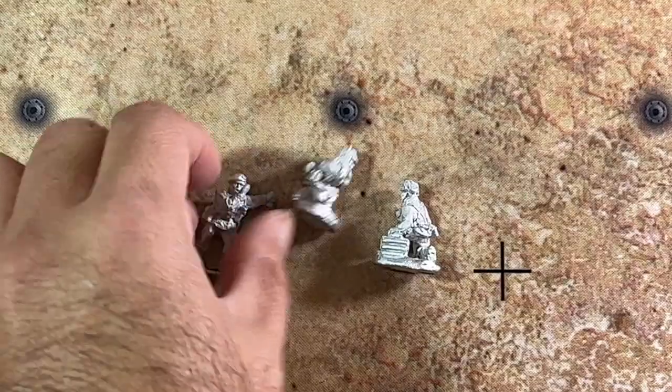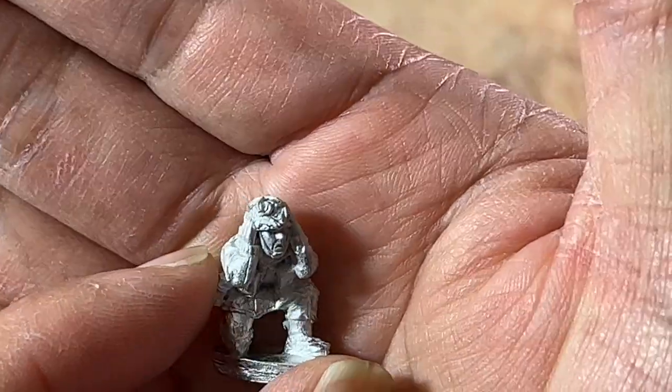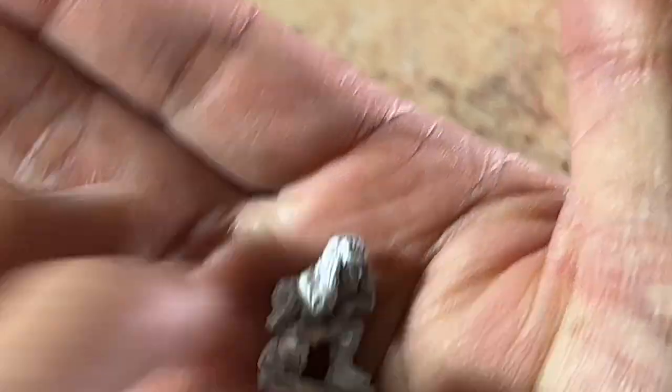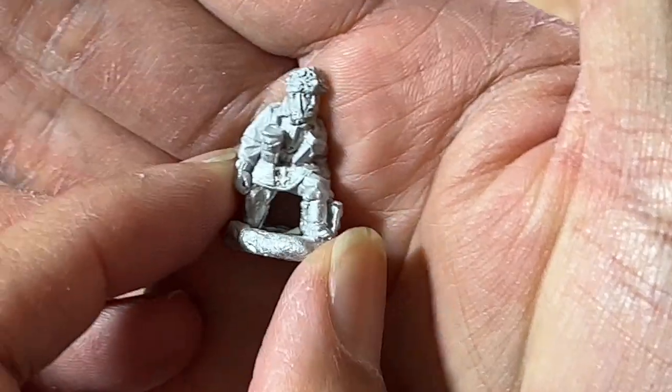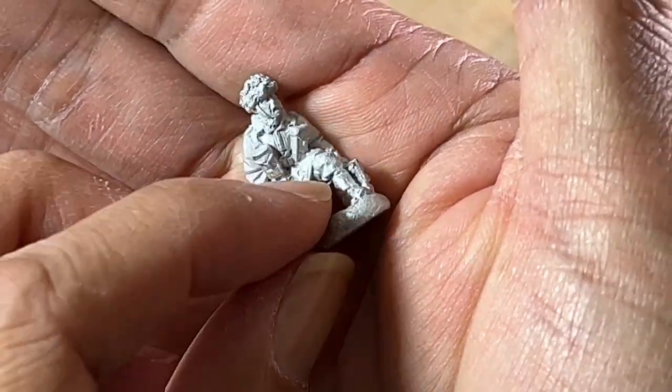We have a guy who is holding his ears because it's going to be loud. And then lastly we have the loader — he has an ammo can, or the mortar rounds here.